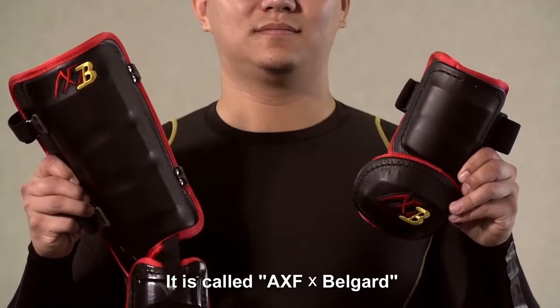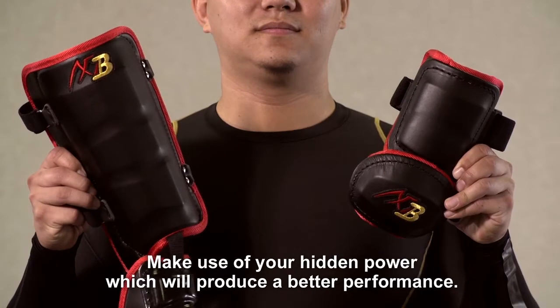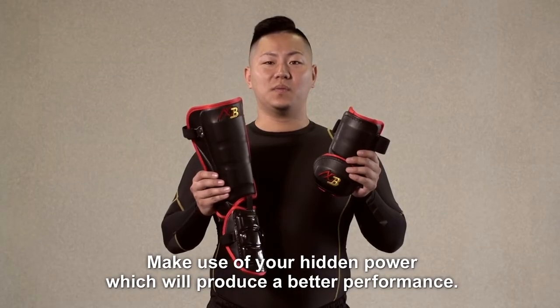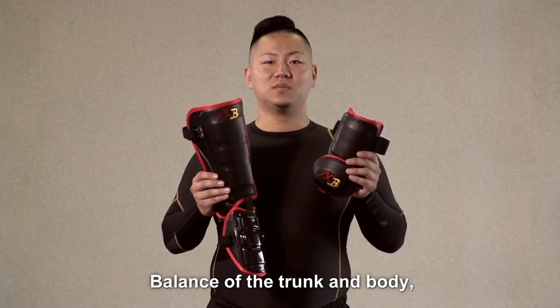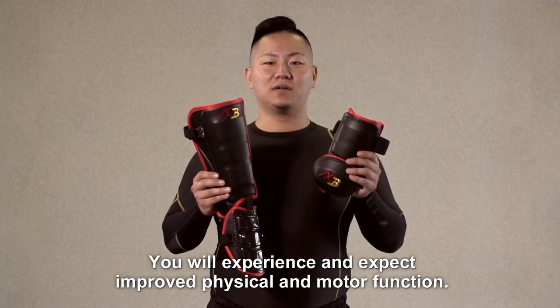It is called AXF BellGuard. It's a series of products. Make use of your hitting power, which will produce a better performance, balance of the trunk and body. You will experience and expect improved physical and motor function.